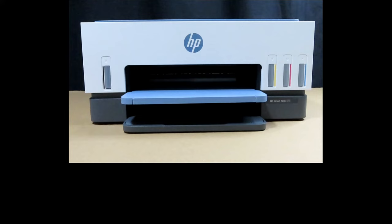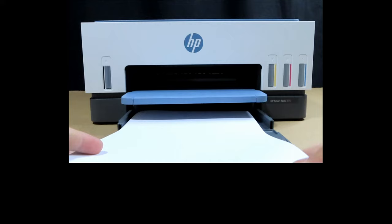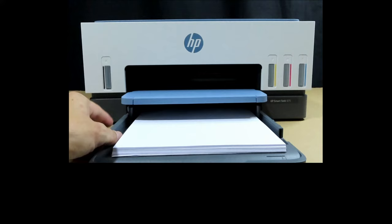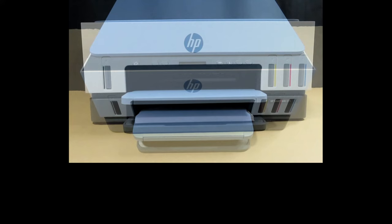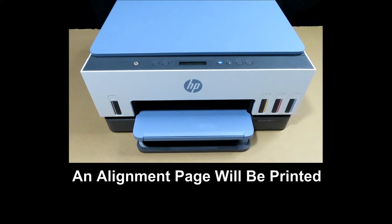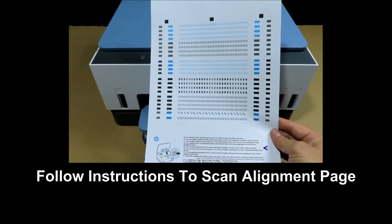To load paper, pull out the input tray. Take a stack of plain paper and load it in, remembering to use the paper guides. Push back the tray. With the paper loaded, the printer will start printing an alignment page.